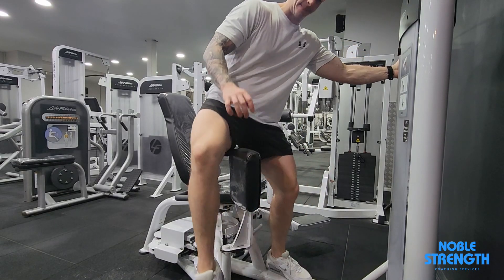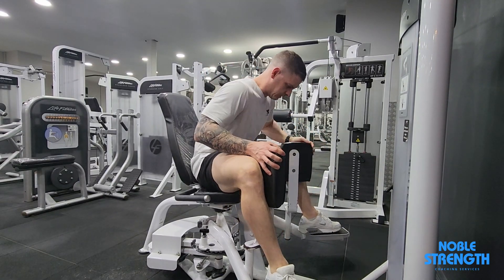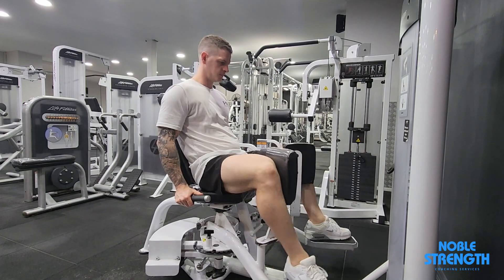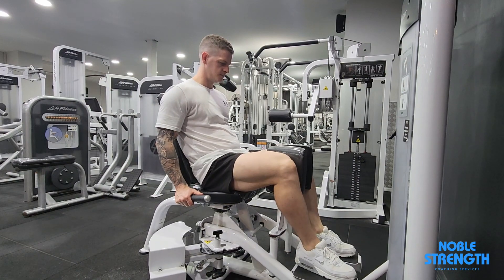Sit into the machine with pads on the inside of your legs. You may need to adjust the settings so that it opens up to a range that your mobility allows. Let the weight of the machine stretch your legs out and press your legs back together, squeezing tight. Control the rep back out to the start.